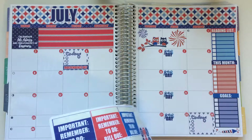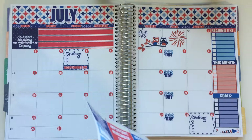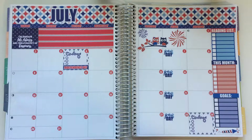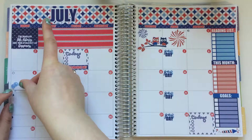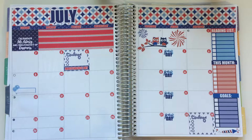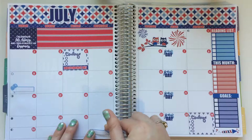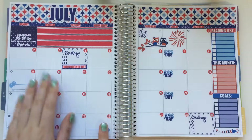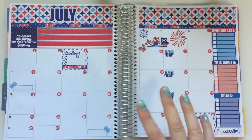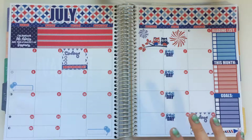Let me also put in my birthdays. I have a birthday on the 9th and on the 26th. It's perfect because I only have two birthday stickers. I don't mark down too many birthdays in my planner — just certain people. I have a ton of extended family so I don't usually mark all of their birthdays. It's usually just my closest family or closest friends.